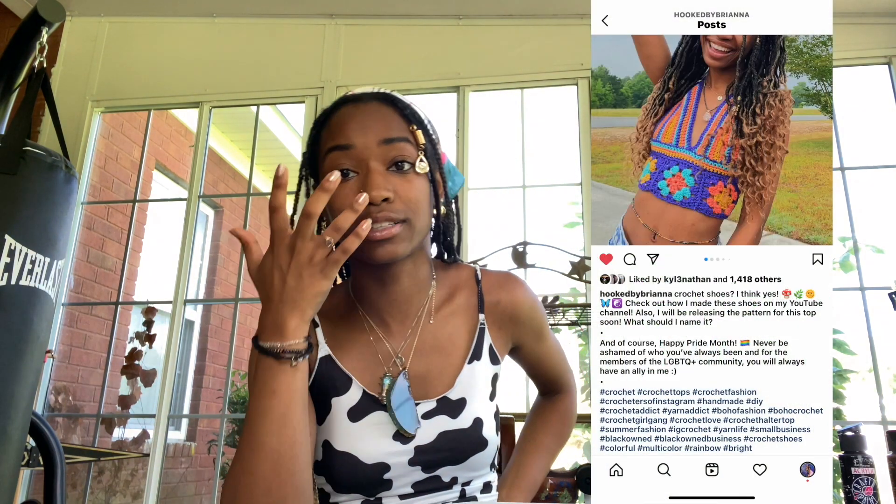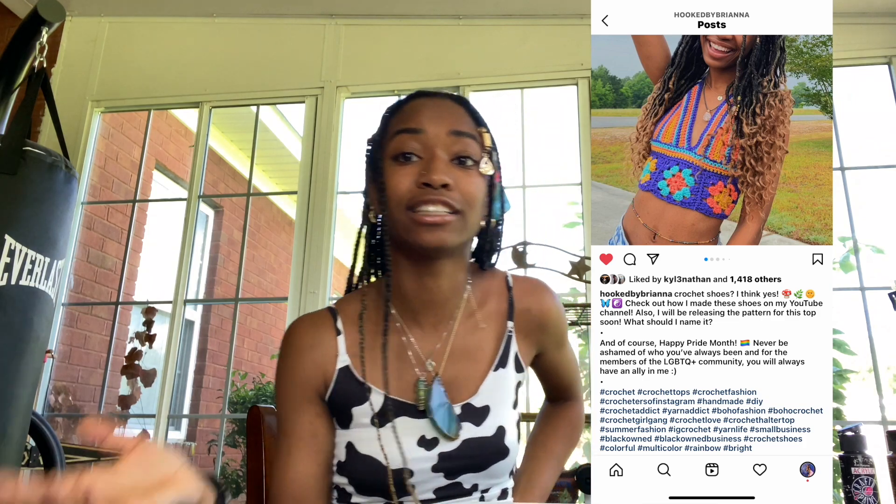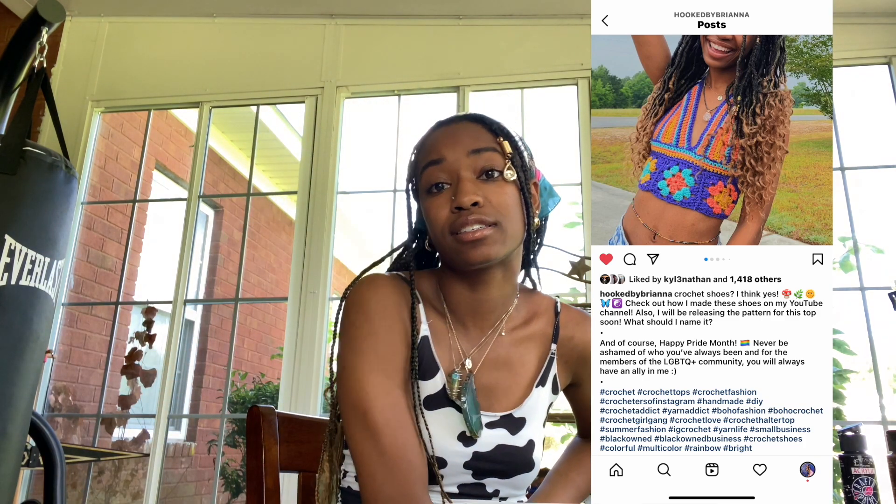For example, if I'm going to post a crochet summer top, I'm not going to put 'winter fashion' as a hashtag because that's not what people are looking for. If I'm posting a summer top, I would do hashtag festival attire, hashtag festival fashion, hashtag boho, hashtag summer, hashtag summer fashion — stuff like that.